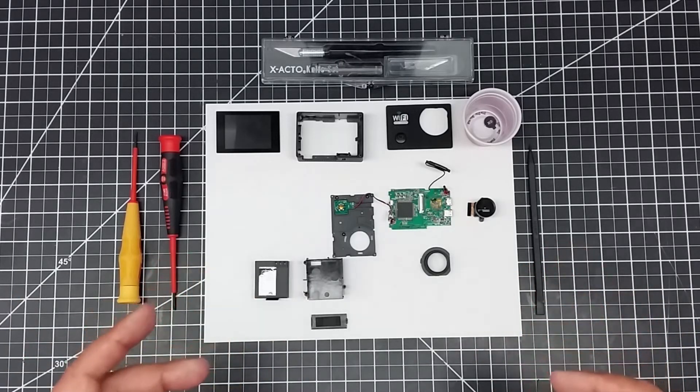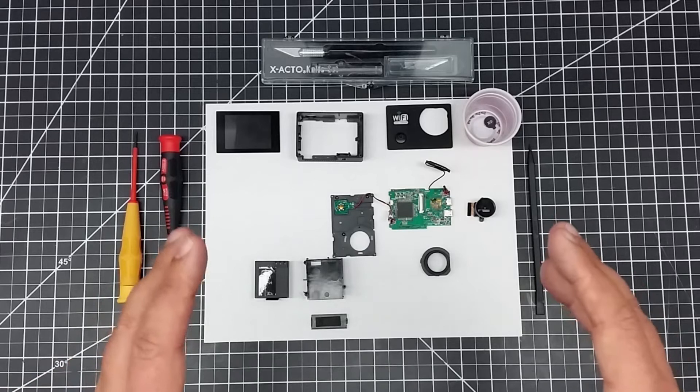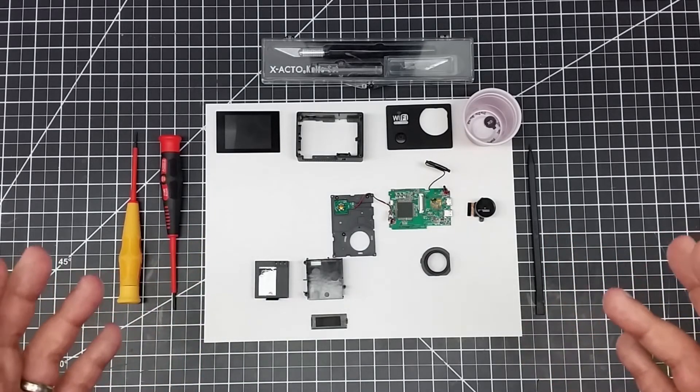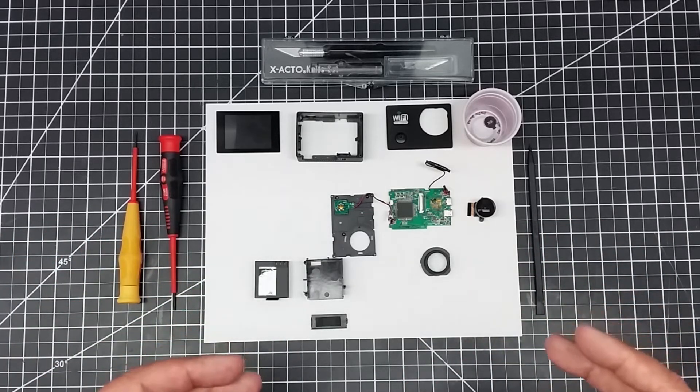I'm going to walk you guys through how to take one apart. I've already got this one disassembled, but one of the things I found is they pretty much all come apart the same way, in pretty much a similar design fashion.